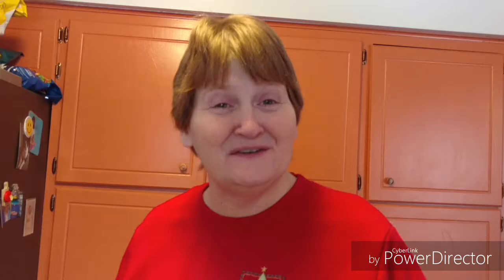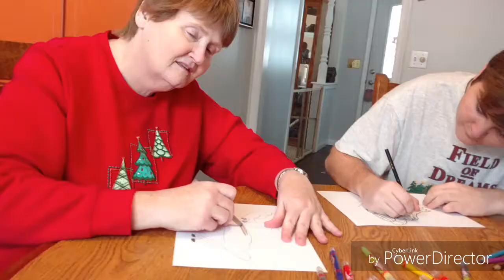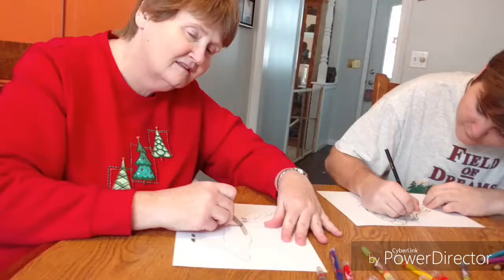Now, while we wait for our cookies to bake, we can enjoy some fun Christmas activities. Like what? Well, let's color! Coloring with your kids is a very fun activity and can also help you bond. Look at my reindeer!